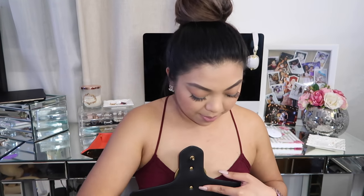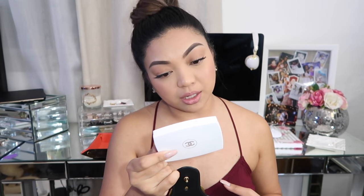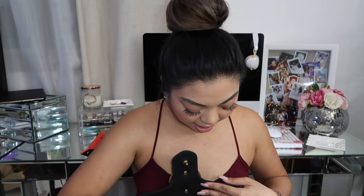Next thing is my hand cream — this is the L'Occitane Cherry Blossom. I love it because it smells really good and it hydrates my hands. I also have my powder in here — this is the Chanel LeBlanc. I love how it has the white packaging, it just looks really pretty.